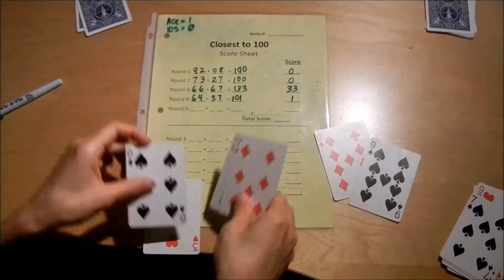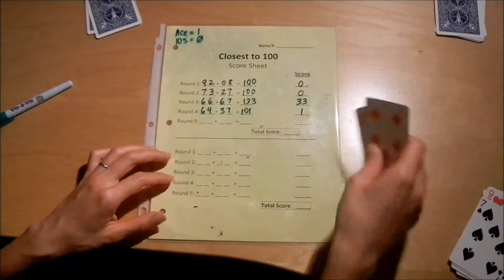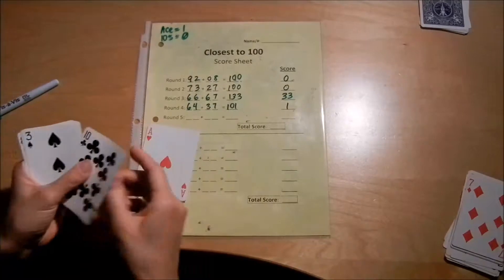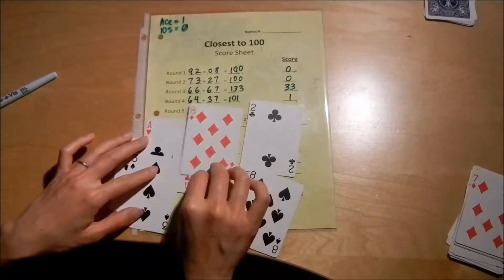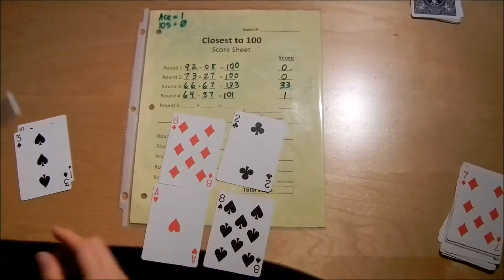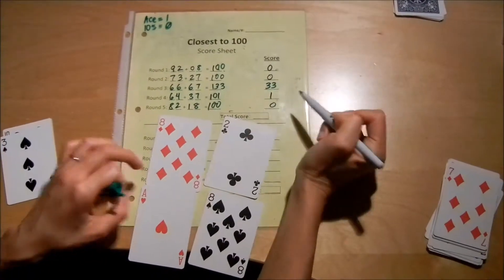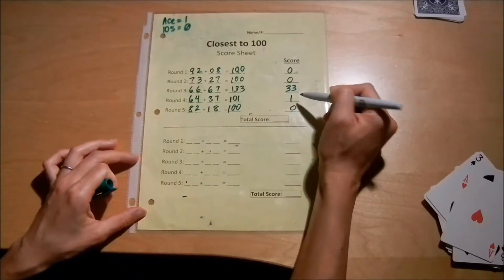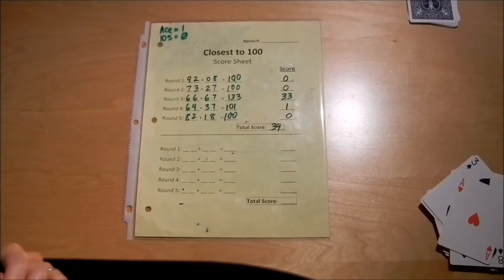There's also a version of this game where if it's under — let's say I got 99 — then it'd be negative 1, and I could try to balance out my score. But for the easy version of this game, any distance you are away from 100 is the score as an absolute value. Last round: 82 plus 18 is 100, so I have 0 there. My total score is 0 plus 0 plus 33 plus 1 plus 0 — my total score is 34. I'll compare that with my opponent's, and whoever had the smallest score wins.